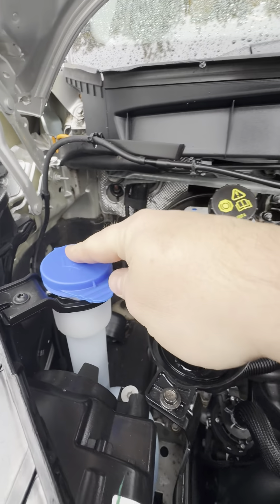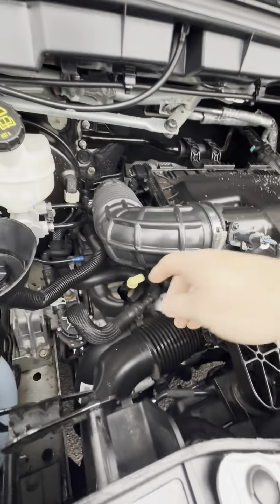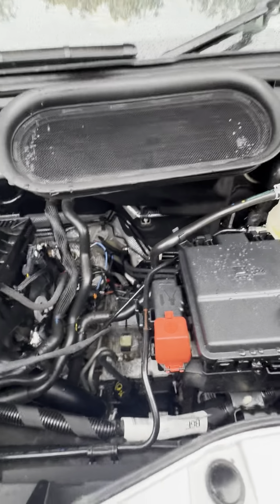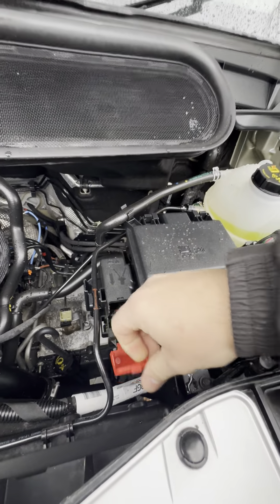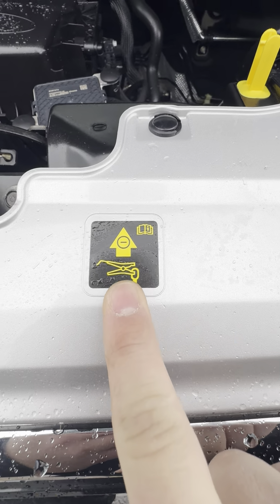Under the bonnet on the left-hand side we've got your washer fluid, brake fluid, engine oil filling point, and your engine oil dipstick is this yellow-topped one just down here. The air filter sits inside this box on top of the engine. You have got your transmission fluid — the auto transmission fluid — down there, and engine coolant is in this reservoir over here on the right-hand side.